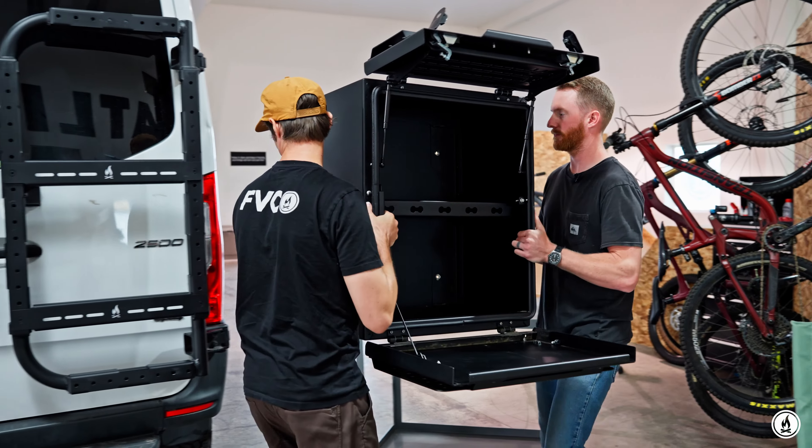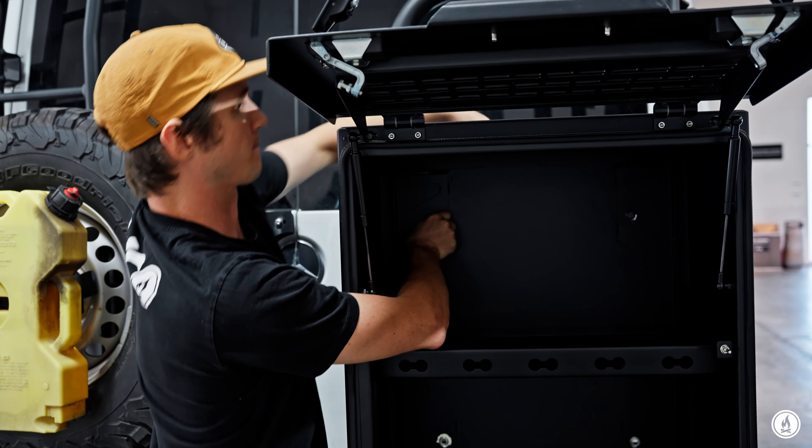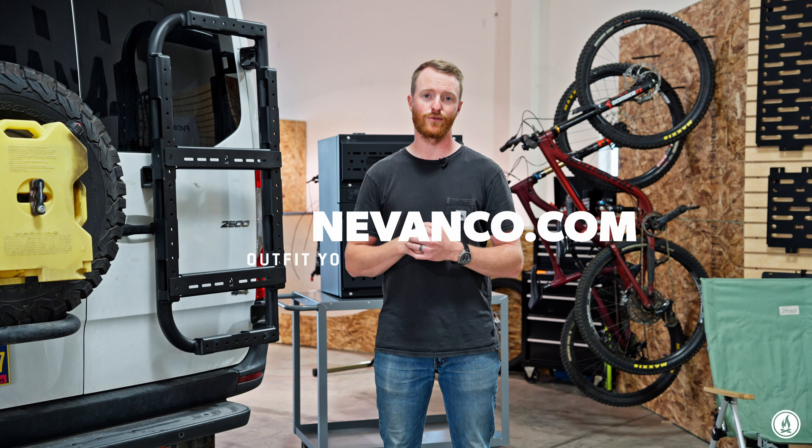It's definitely easier with a buddy to help you pick it up and get it in there, but it's really easy to access from the backside and get those nuts all tightened down. Besides that, it's ready to roll. If you have questions, hit us up at customer service — our crew would love to chat.